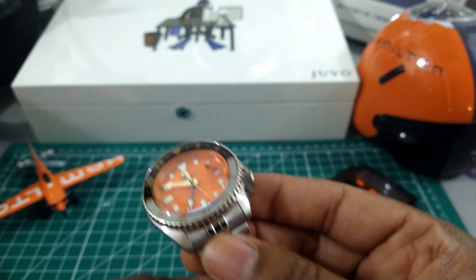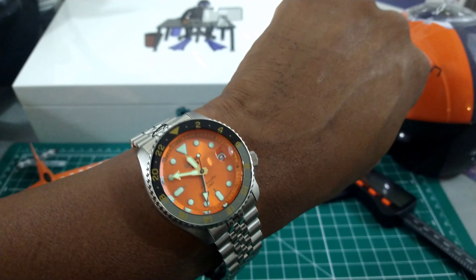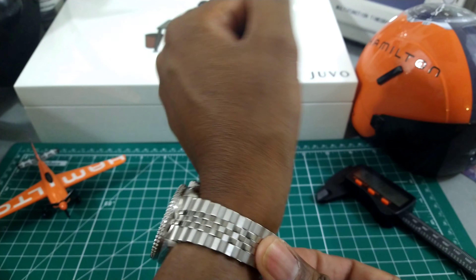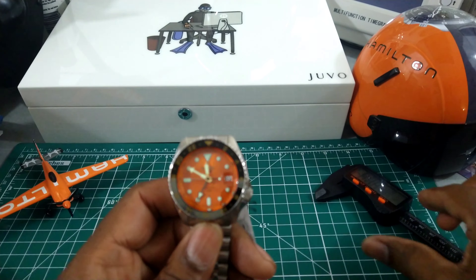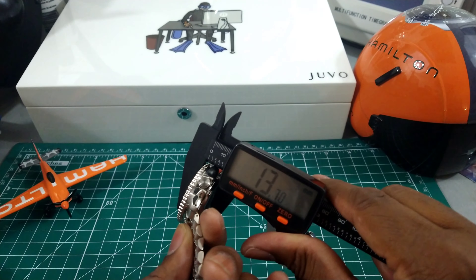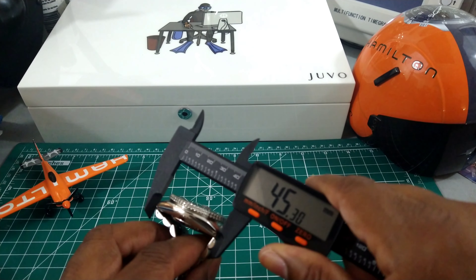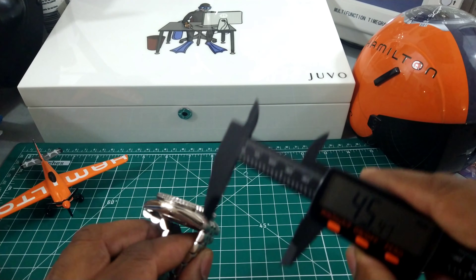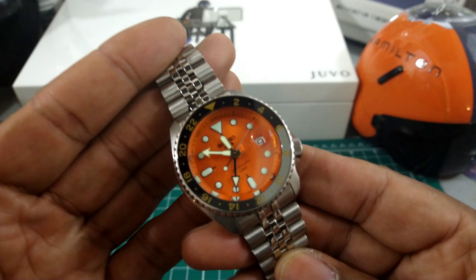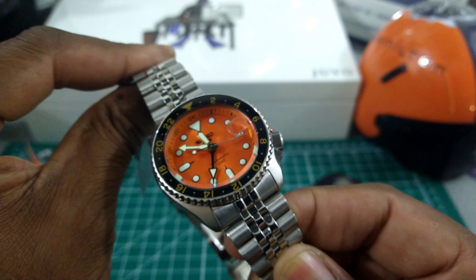I think this is going to be a winner winner chicken dinner. That's what it looks like on my wrist, which is 7.25 inches — it looks wonderful. This is a beautiful watch. For measurements: 42 millimeter case, 13.6 millimeters thick, and the lug-to-lug is a scant 45 millimeters. Since the bracelet pulls straight down, that's what it measures. Nice bracelet.